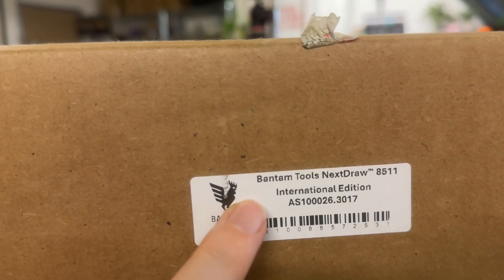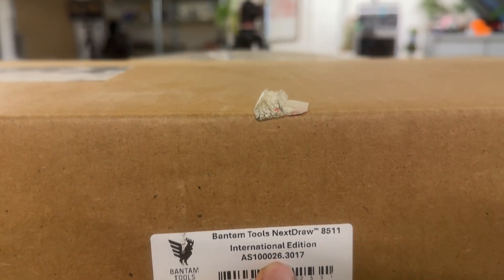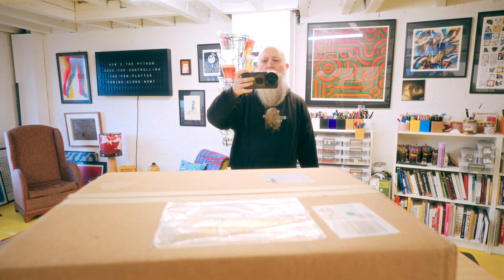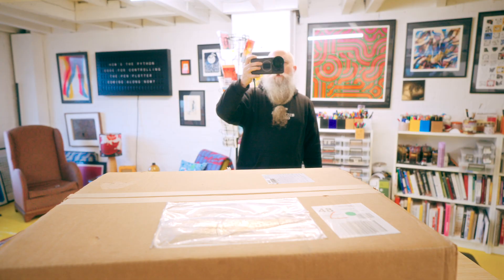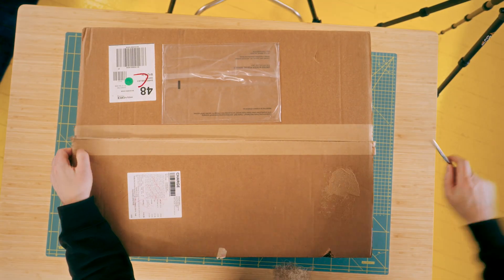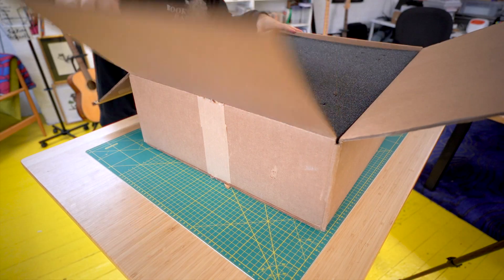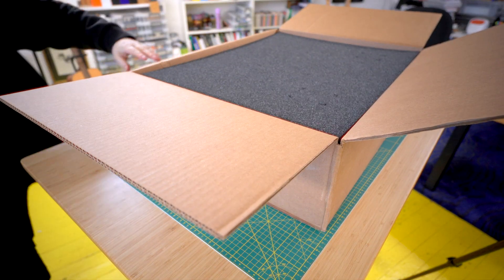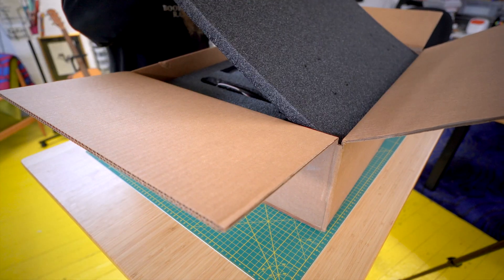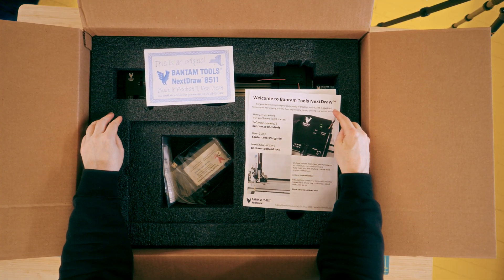This is the Bantam Tools Nextdraw 8511 International Edition — I'm just going to call it the A4 one. Let's get it over. All right, let's hope it's the right way up. Yes. Welcome to Bantam Tools Nextdraw.